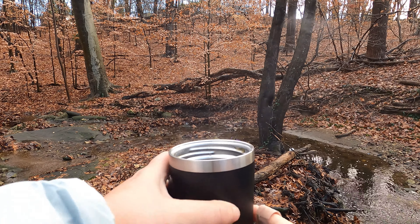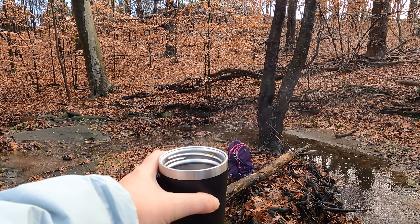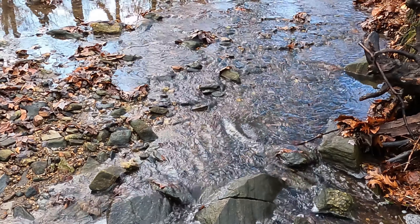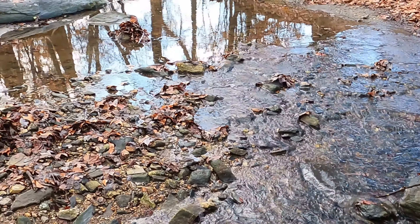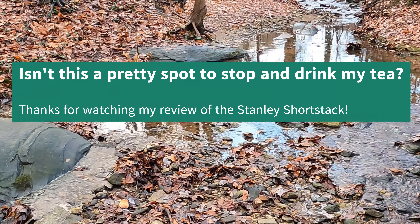So let me show you — the tea is still insanely hot. You can kind of see that it definitely keeps things warm. I'm sipping very carefully because it is still way, way hot.